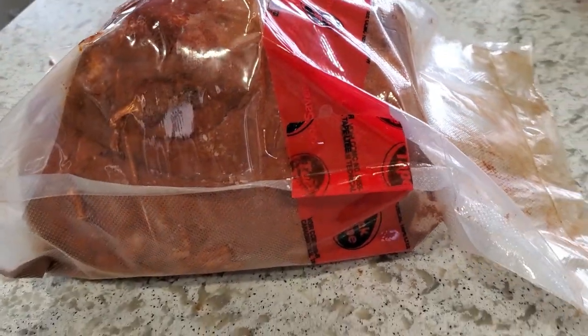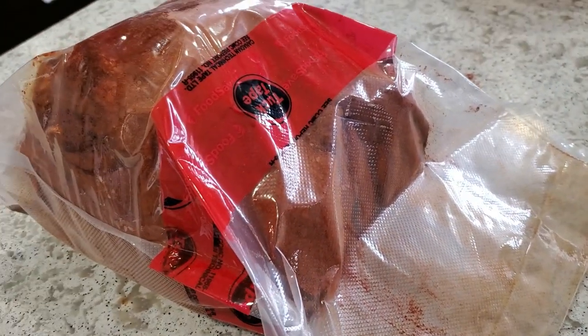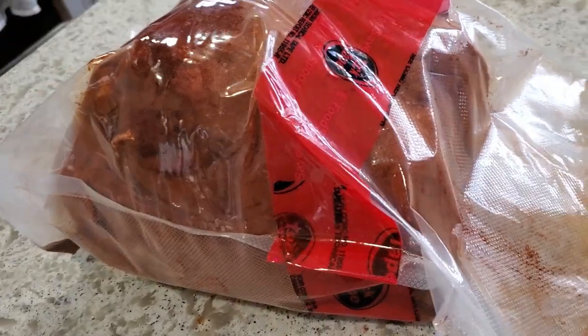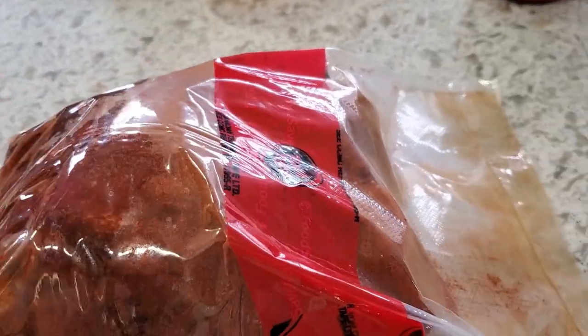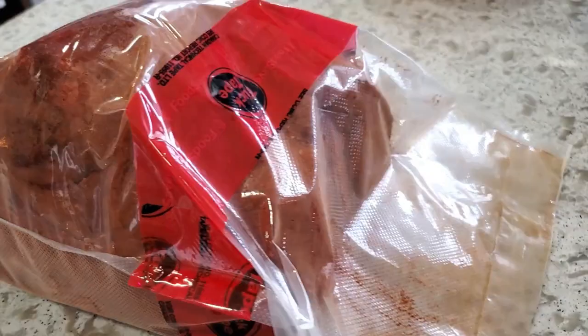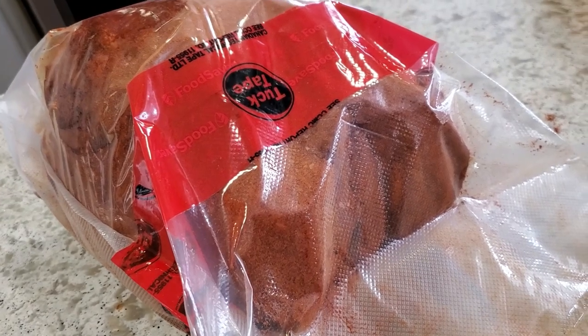I had to get creative and made an extra-large bag out of two pieces turned into bags, then used tuck tape to make one giant bag. That makes a permanent bond, so it will work and it seems to be holding the vacuum nicely. I'm going to give this 40 days, and then it will be time to get it rubbed up, wrapped, and dry-aging.